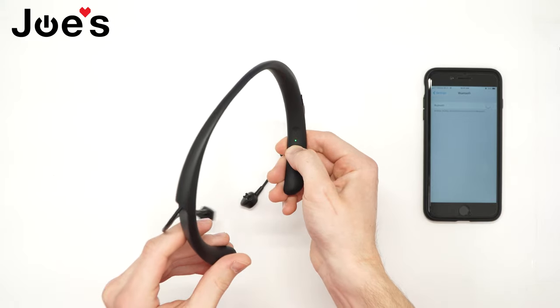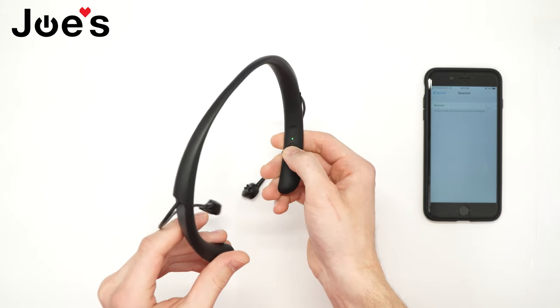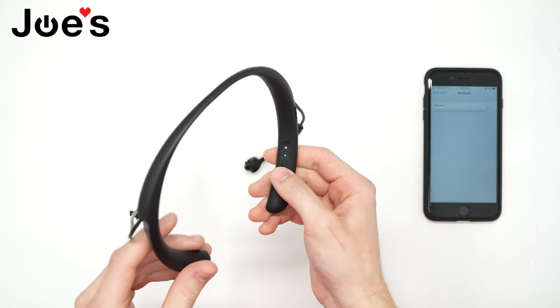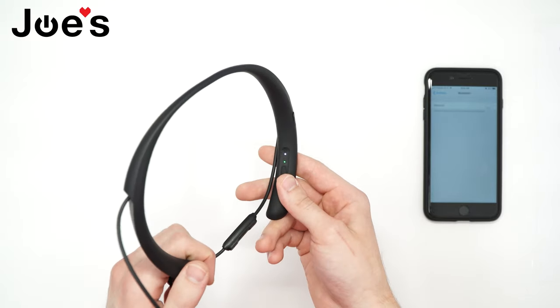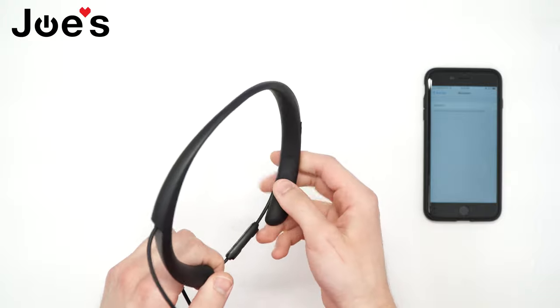First, start by powering on your device. If it's flashing white, that means there's other Bluetooth devices on the headset Bluetooth list. If we want to clear it,